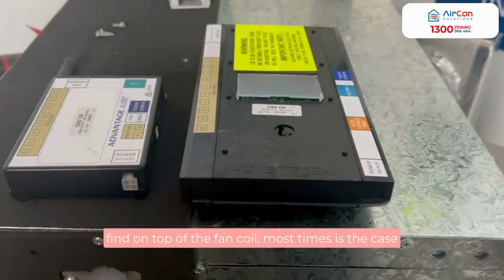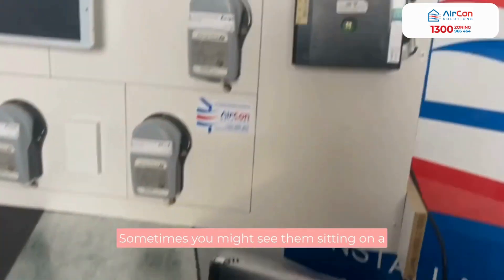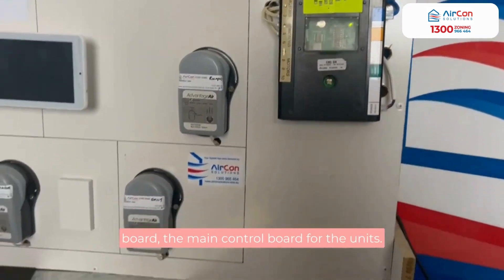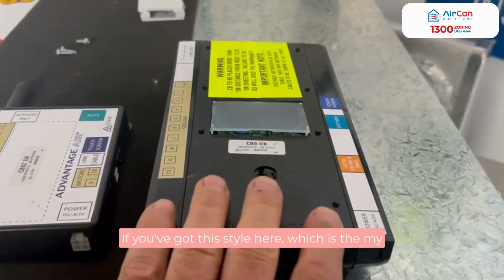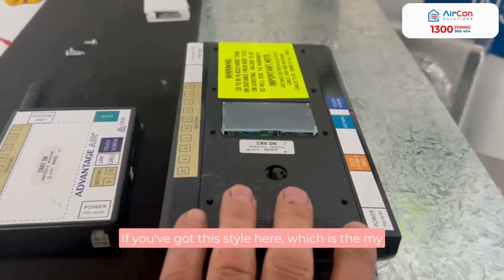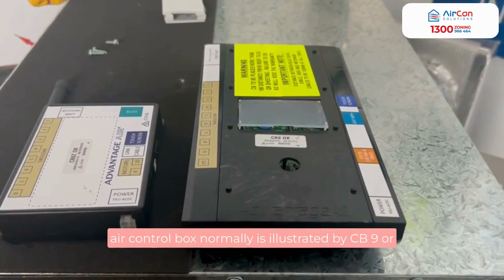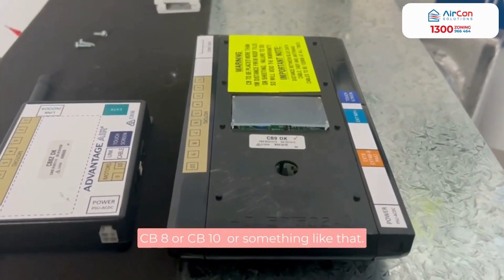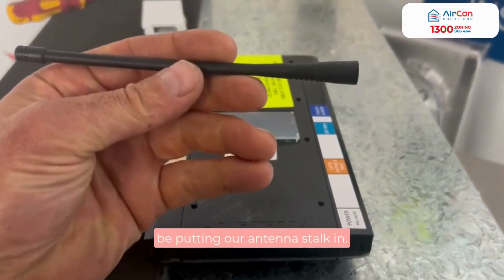You'll normally find the control box on top of the fan coil, though sometimes you might see it sitting on a board — the main control board for the unit. If you've got this style here, which is the MyAir control box, normally illustrated as CB9, CB8, or CB10 or something like that.